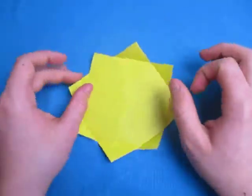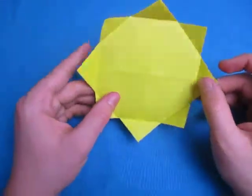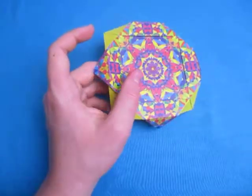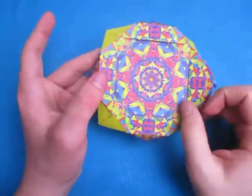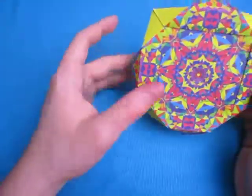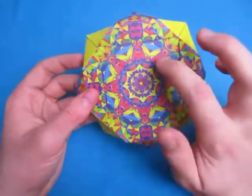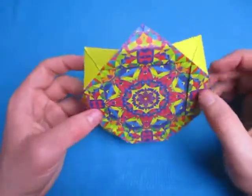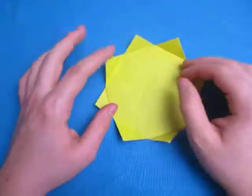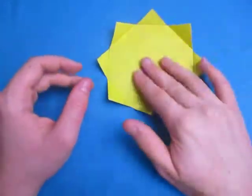And there it is — there's the sun. And it can still be a picture frame, too. These edges right here, you can put a picture inside there, so it can be a sun picture frame. It'll probably look more like a sun if you use a sheet of paper that's yellow on both sides — double-sided. But anyways, there it is, that's the sun. Hope you enjoyed folding that. Comment, rate, and subscribe. I'll see you guys later. Bye!